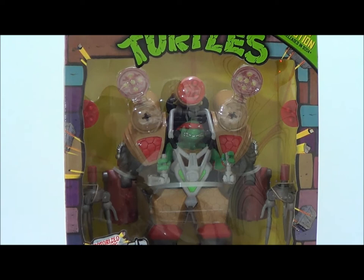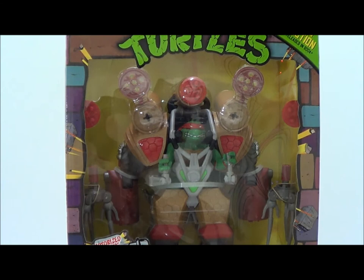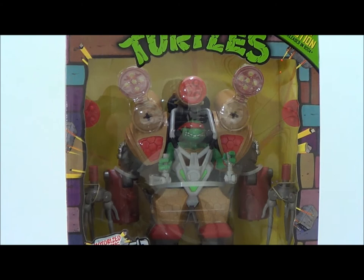Hey, what's going on guys, this is Seha Man back with another action figure review. Today we're taking a look at the Teenage Mutant Ninja Turtles. This is based off of the 1988 collection — the classic collection — originally released in 2004. I never owned this before. This is the Mech Wreckers motorized battle suit Raphael.